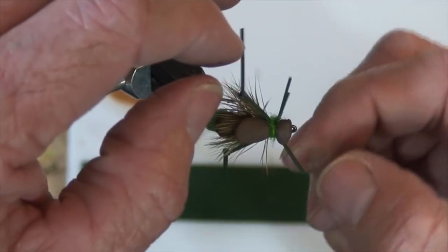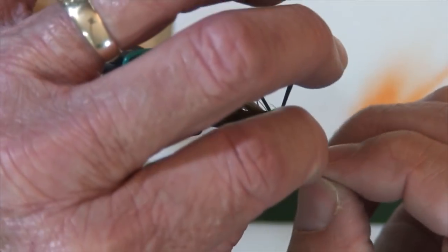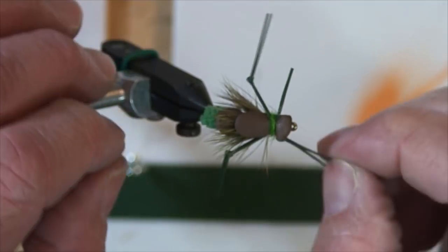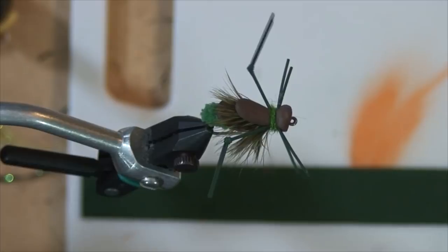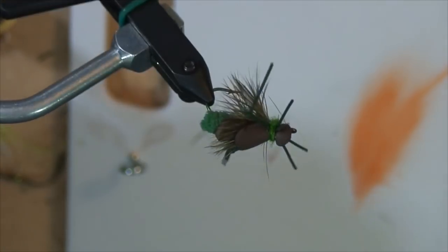A couple of finishing things — separate the front legs. What I've got is two pieces of rubber leg material. There you go — there's the cricket or hopper or whatever you want to call it. It's got a microfiber tail on it. It's a very simple pattern, and if you put these together and take them out you're definitely going to get into bluegill, largemouth bass, and smallmouth bass.